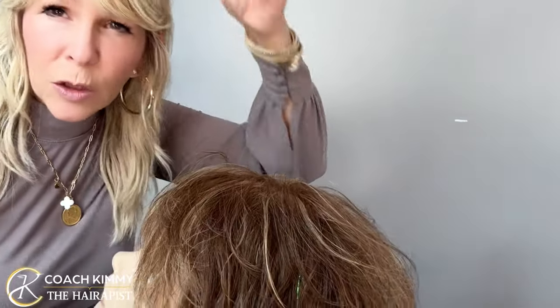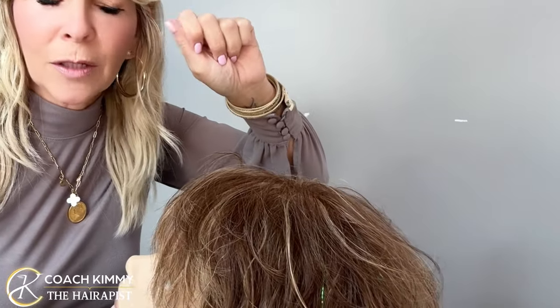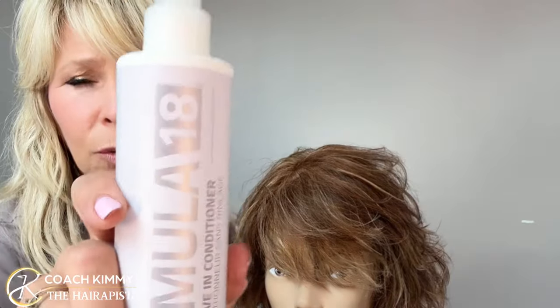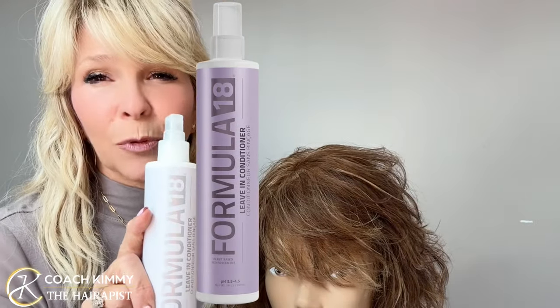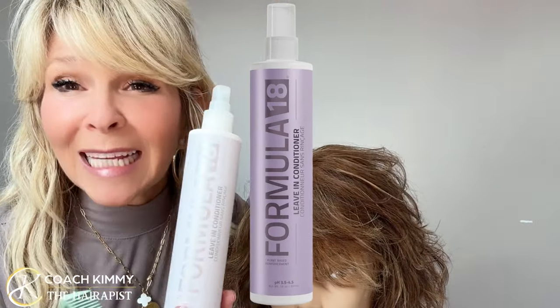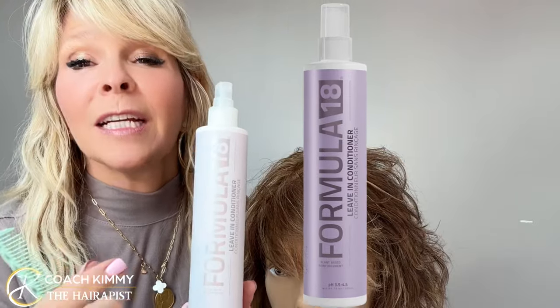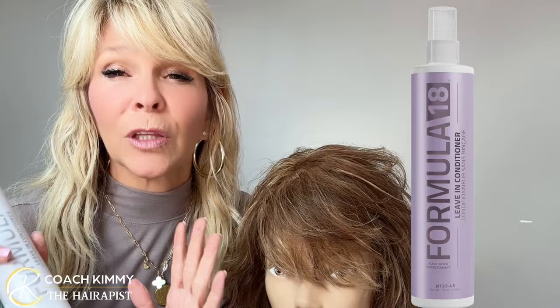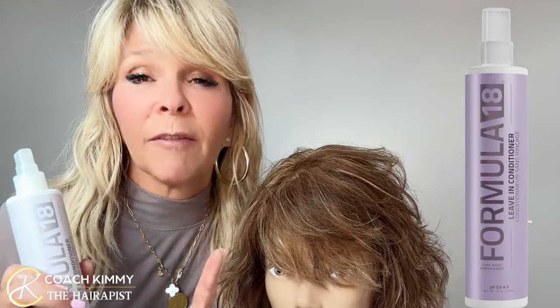I actually did a video on me this morning. I curled the top of my hair because last night I just left it, didn't put anything in it, and it was too crazy. So I put my Formula 18 leave-in conditioner, which is the best. It's their number one selling product because it has a pH balance — 3.5 to 4.5 — and our hair in its healthiest state is 4.5 to 5.5.